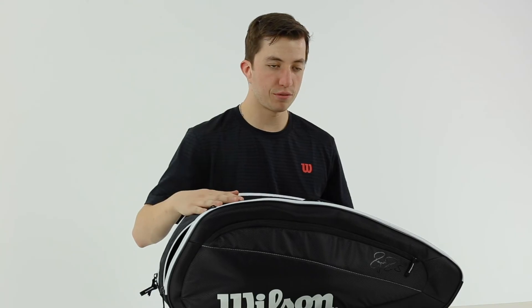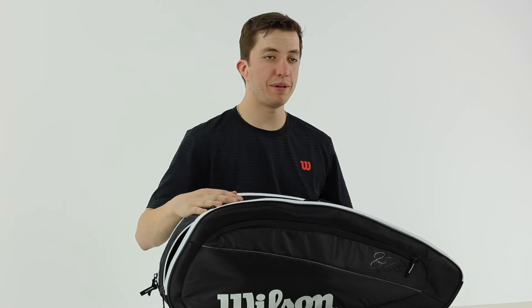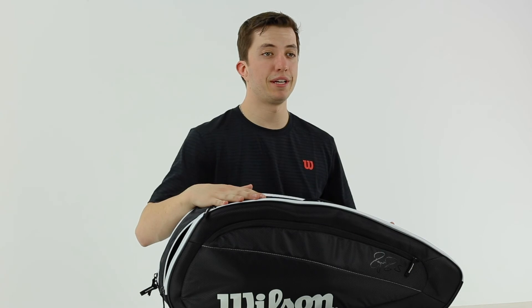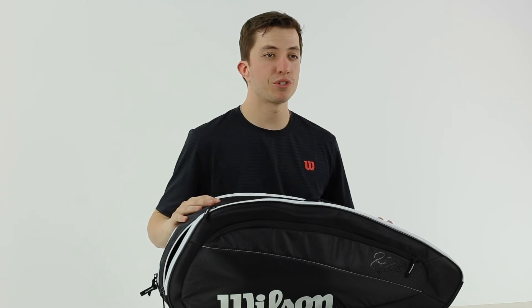This is a great option for somebody looking for a more affordable Fed bag, or somebody who just wants a plain black six-pack racket bag. Check it out on MidwestSports.com.